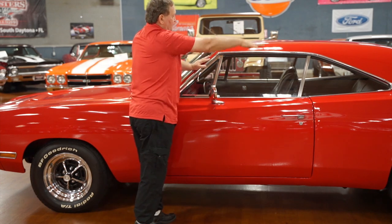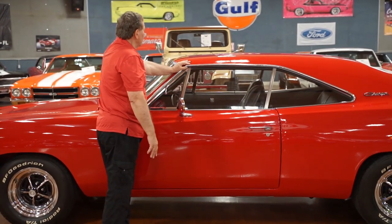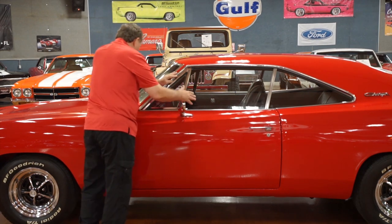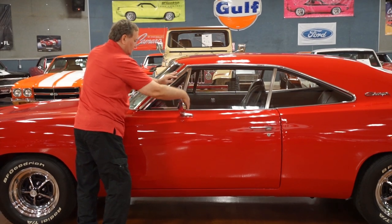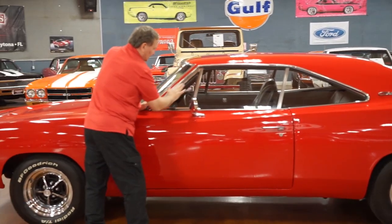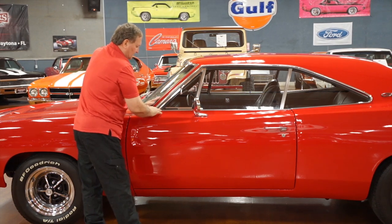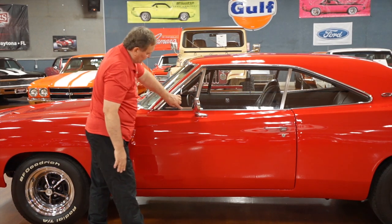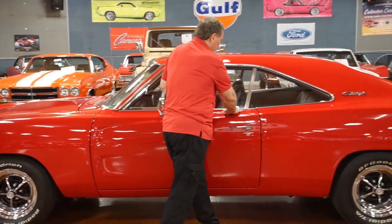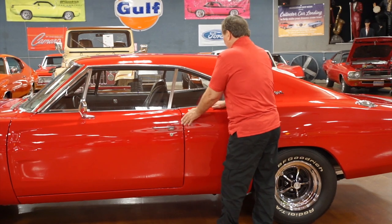The roof looks like a sheet of red glass — it doesn't have any imperfections in it. We hardly ever find anything on a roof, and this one is just as flawless as you could ever hope to find. It does have a remote-adjust mirror on the inside. Chrome around the wing area is just as fresh and clean as you'd ever hope to find — no patina whatsoever, and it's real common to see these with patina on them.